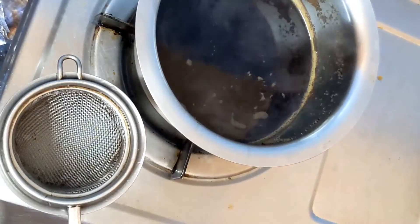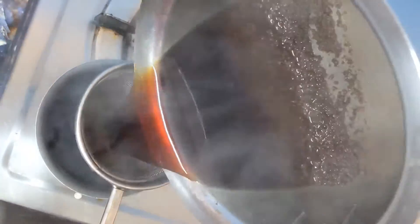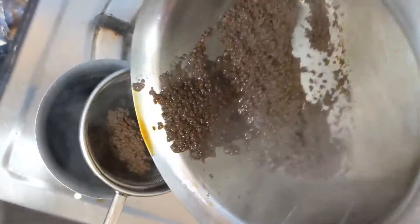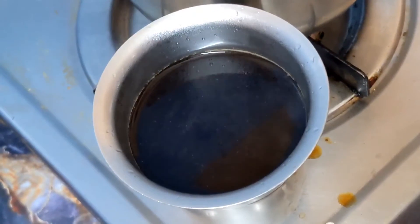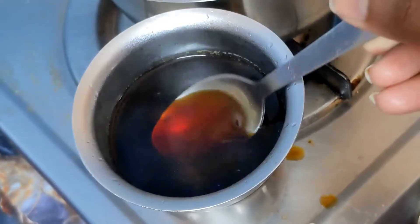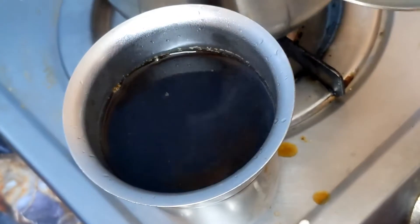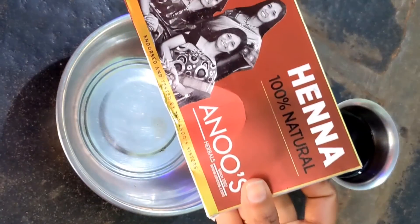When the pot is ready, pour the liquid into a bowl. Pour it back into the bowl to prepare the hair pack mixture.